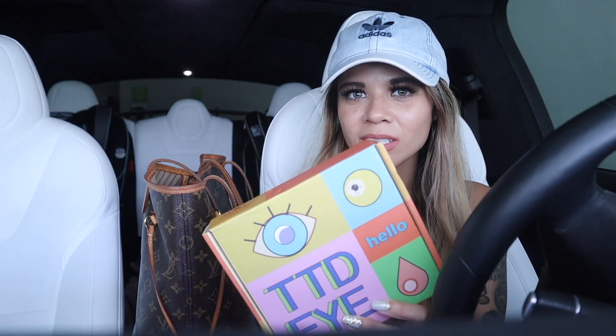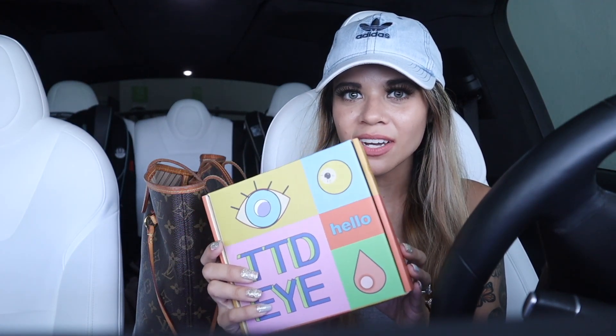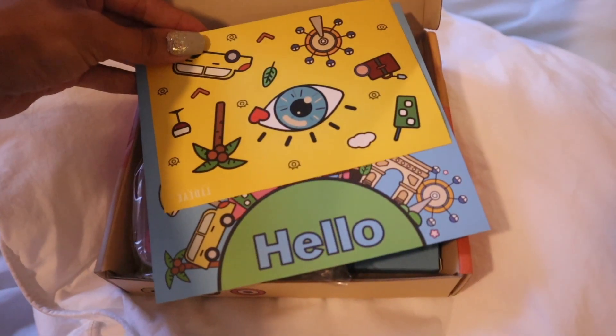I got new contacts in the mail and I seriously love getting green contacts, gray contacts, and even blue contacts. If you guys are interested in any of these contacts, definitely use my code down below so you can save some money. Their contacts are super comfy and I use them every single day.